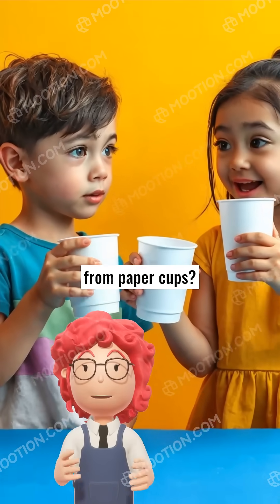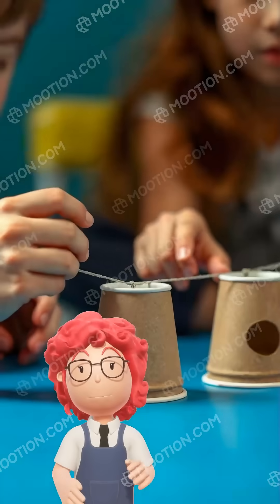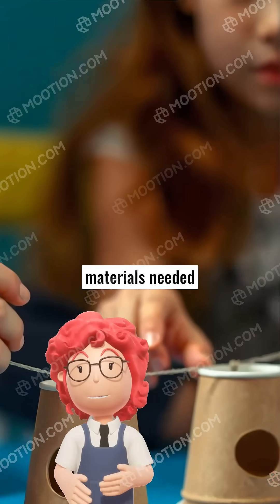Can you really make a phone from paper cups? First, let's start with the materials needed.